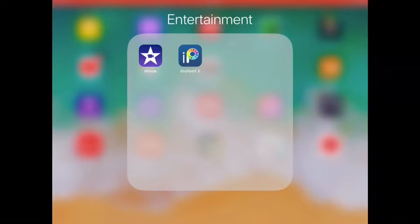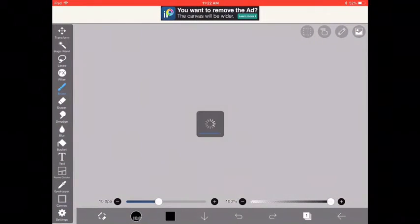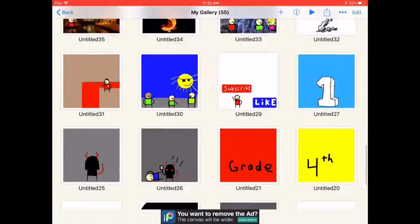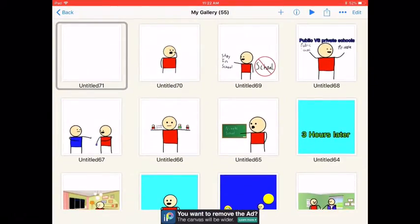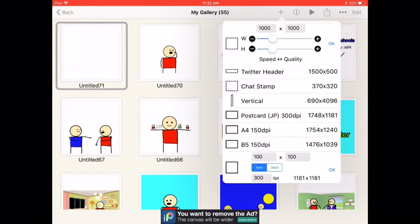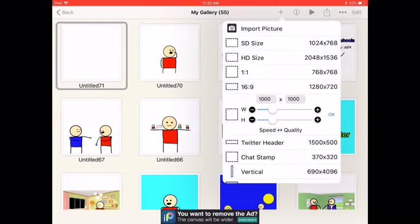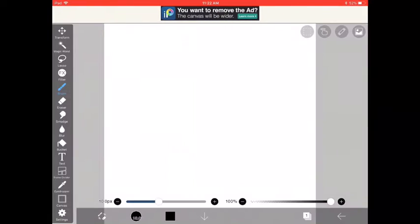First, you want to have the apps Ibis Paint X and iMovies. Open up Ibis Paint X — I have all these animations on it already that I've completed. To add a new one, click the plus button and you'll see all these options. I just keep them all on the default setting; it seems to work for me. Click OK and you get into your drawing.